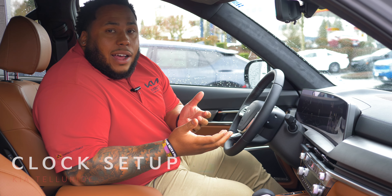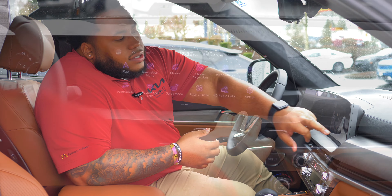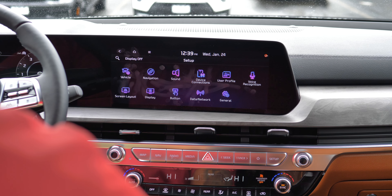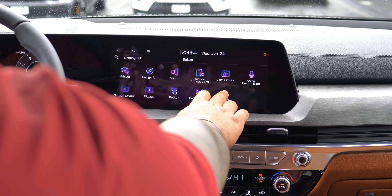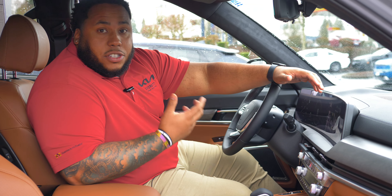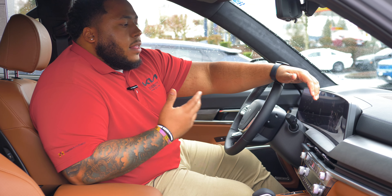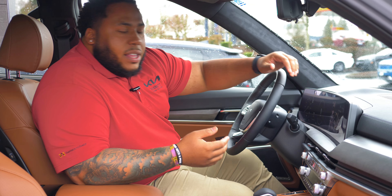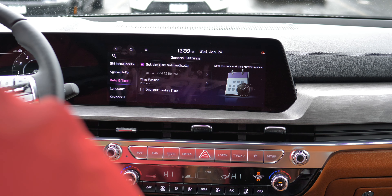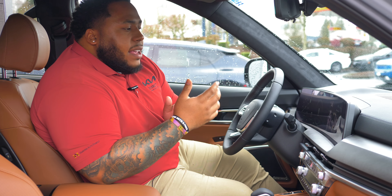One thing that's pretty commonly asked by my customers is how to set the clock — sometimes with daylight savings and things like that. What you'll do is go to Setup, and in Setup you'll see a couple of tabs. Go to General, and under General you'll see system info, date and time, language and keyboard. Press date and time and it'll give you the option to set the time automatically or adjust daylight saving time. Press that and it should update to your correct time.